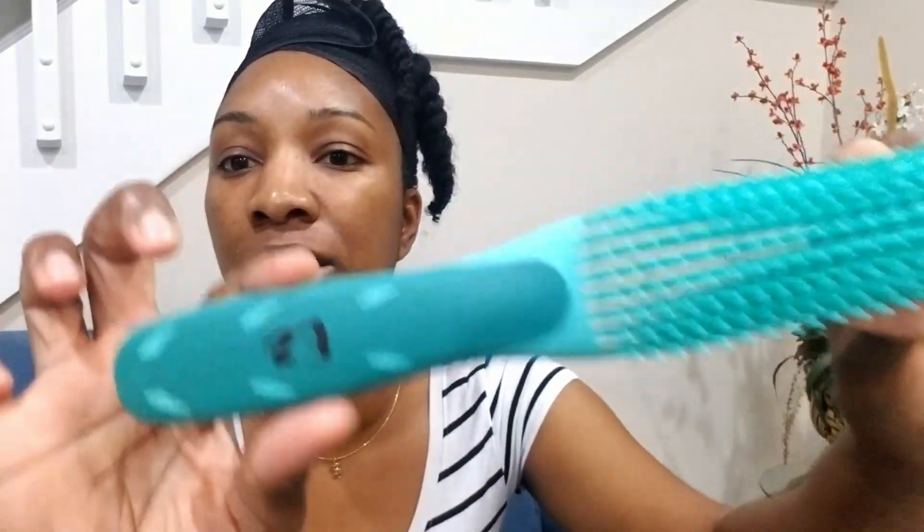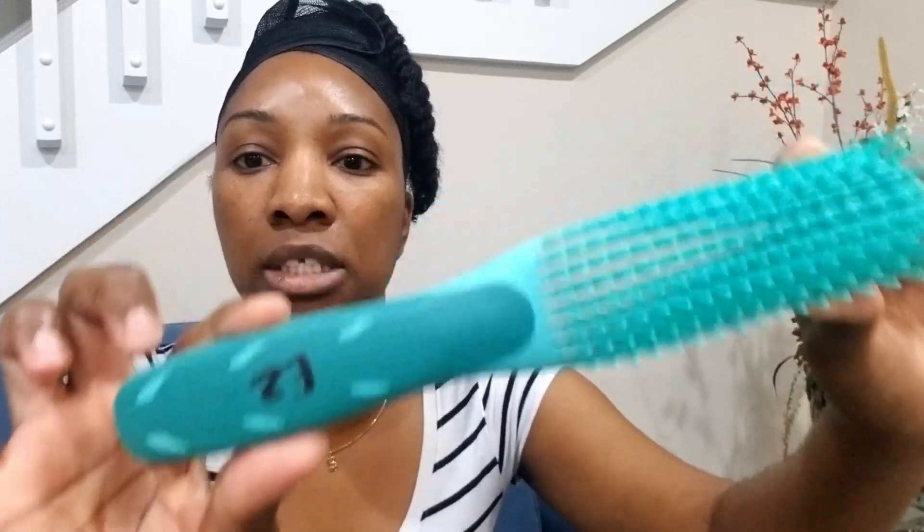Overall, this brush is a pretty awesome detangling brush, especially if you're moving from traditional paddle brushes or wide tooth combs — this is going to be a major upgrade for your detangling process. I'm kind of a really critical reviewer because I already have the Felicia Leatherwood detangling brush, which I love, and I also have a Denman brush. So I'm a pretty good critic coming from two very, very good brushes. But again, this is a good buy — I would recommend it. It does decrease the detangling time.